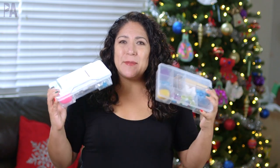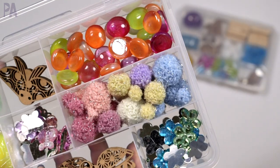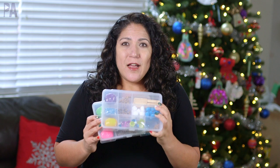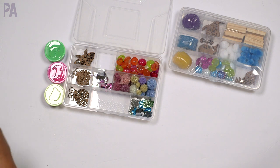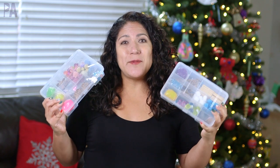I know you guys have probably seen very similar kits like these all around Instagram or on the internet, and I just adore them. I think they're really pretty and creative, and I thought, I wonder if I can make these from items from the dollar store. So that's what we're doing in today's video — I'm showing you how you can make your own invitation to play tray or activity kit using items from Dollar Tree.